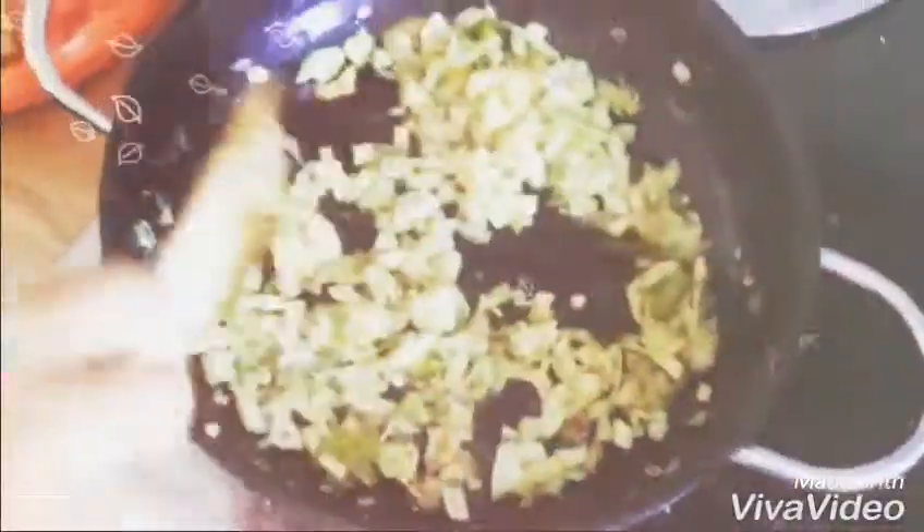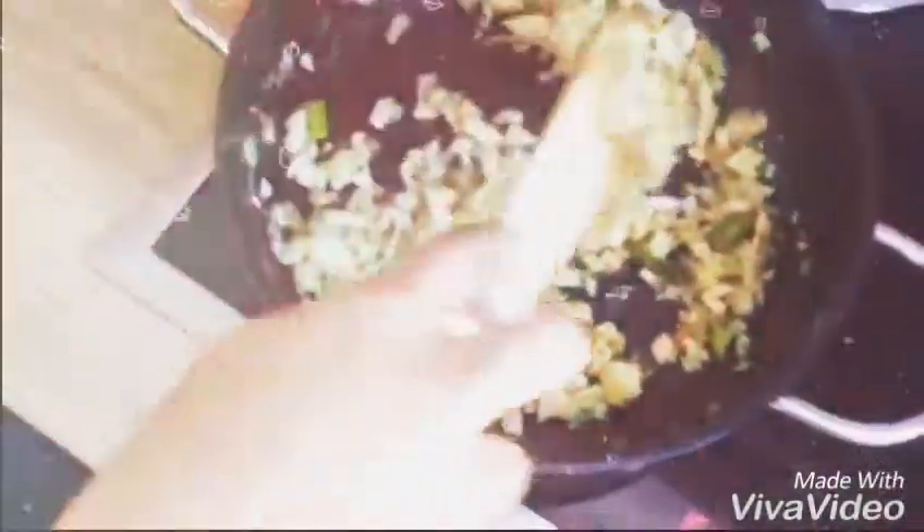Now you can see it is half cooked. This is the right stage to add the next vegetable. I am adding the leek leaves next, because this also takes time to be cooked.